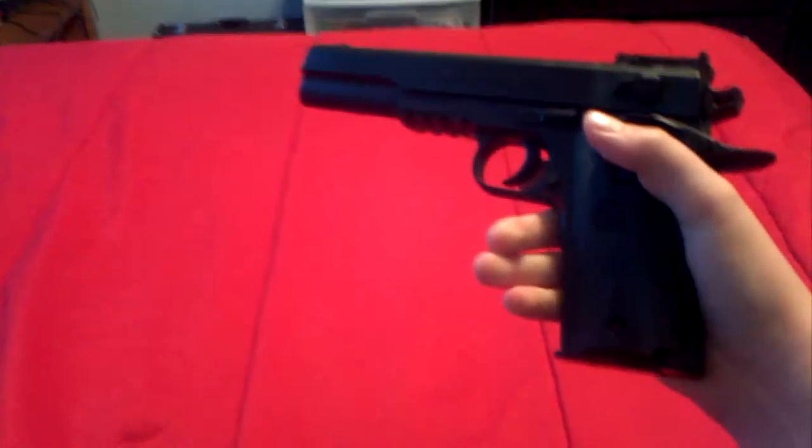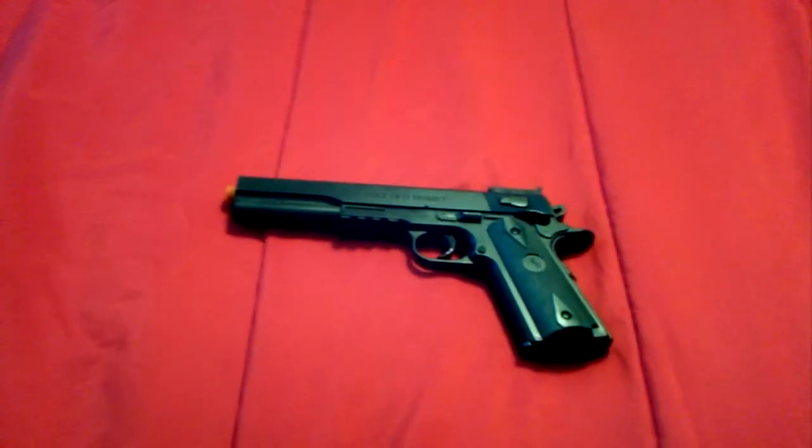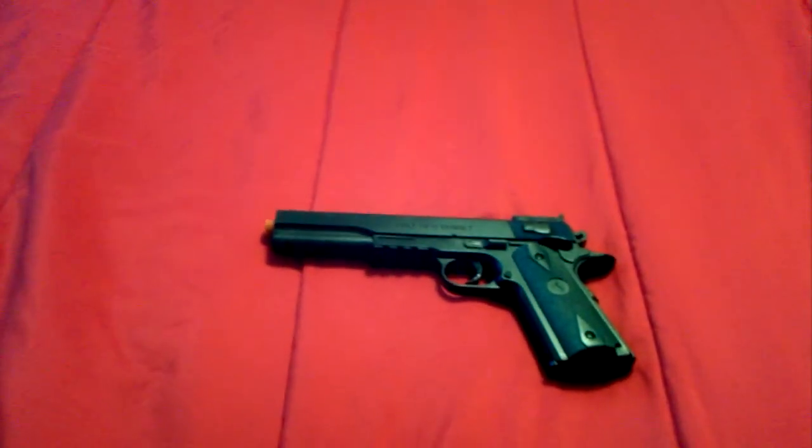You pull it back like this — like that — then it'll go like that. Then you just pull the trigger and it'll make a firing sound. That's all I have for this review. I know that's probably not much, but if you guys have any ideas about doing an actual review on it, just let me know. See ya!